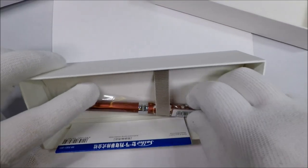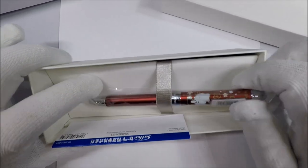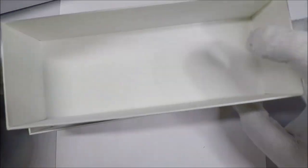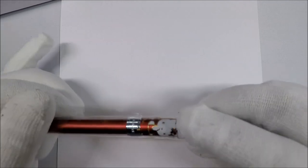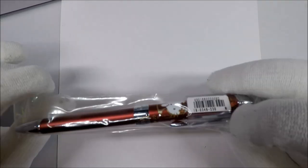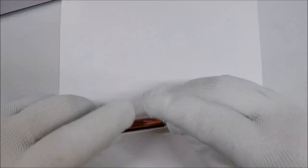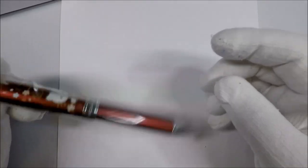This one is actually not super expensive. I think it runs about 20 bucks. And it's a pretty solid feeling multi-pen so far. This one has three options: there's an oil-based black and red, and there's a pencil.